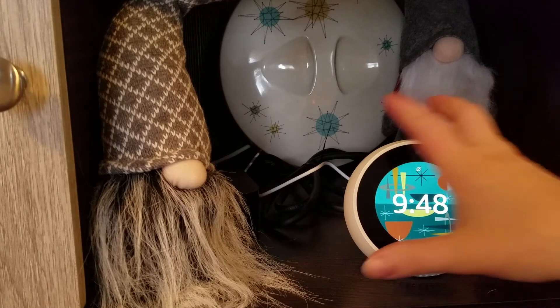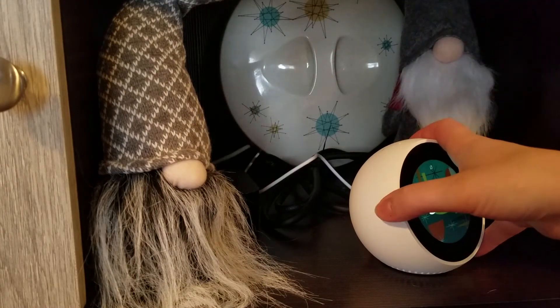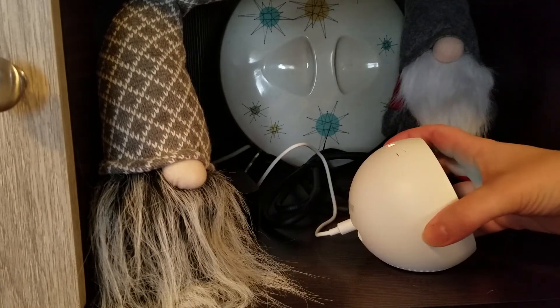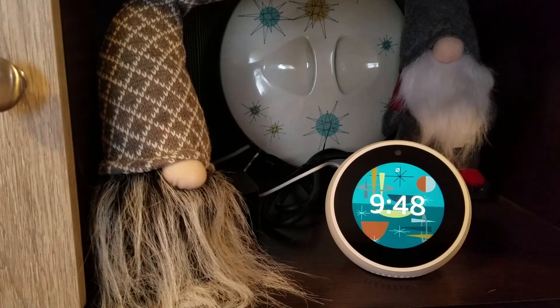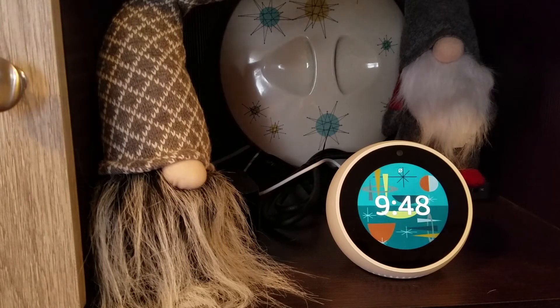First things first, I'm going to show you the design. Obviously I'm a fan of Mid-Century Modern, as you can see from my casserole dish in the back. My whole entertainment center is Mid-Century Modern, a lot of my house is. The Spot fits in nicely if you are into that sort of thing. If you're into contemporary Mid-Century Modern, it's a good addition. It comes in white or black. I went with the white because if I spend money on things, I want them to stand out. So here is the white Echo Spot.